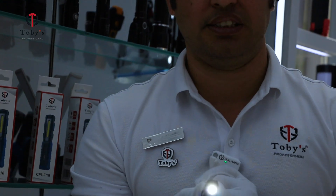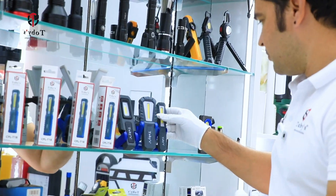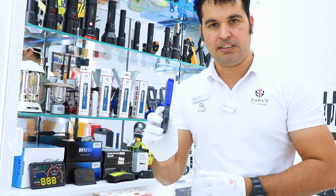This is a working light with a second beam, and this is a torch. The CPL T18 has a magnet base, and there is also a stand — you can keep it on a smooth surface, and there is a magnet as well.